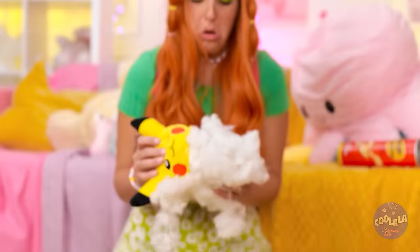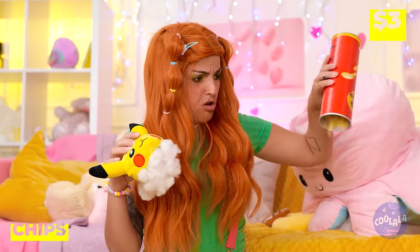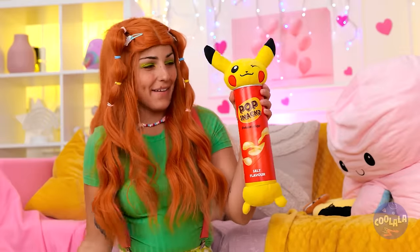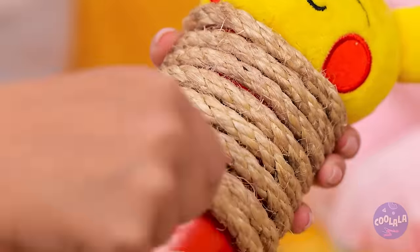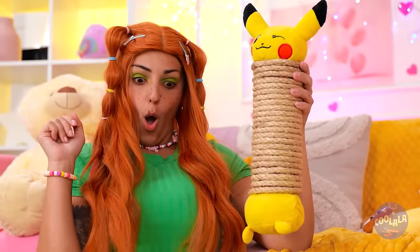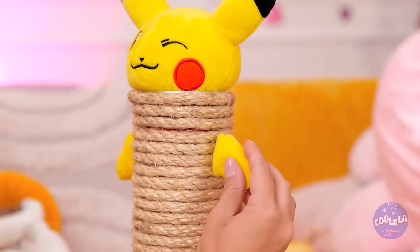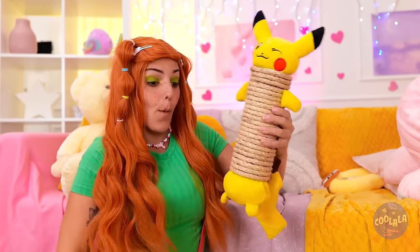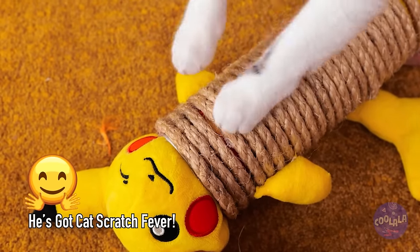Uh-oh. But it's alright, we can fix him. Just add some parts to an old tube. Pikachu's gotten taller - now wrap some rope around the tube. And don't forget his other parts. He's like a brand new scratching post. And I think he's ready for a new play date. Now play nice, you two.